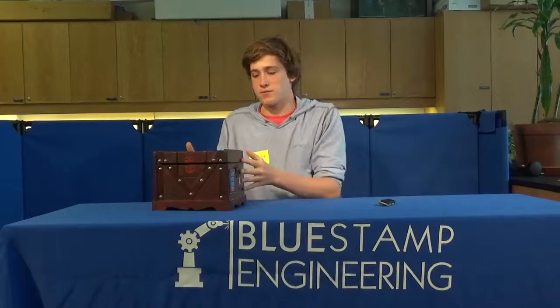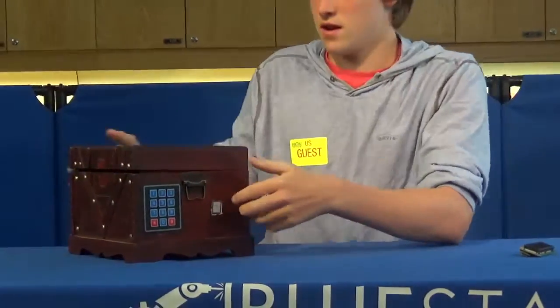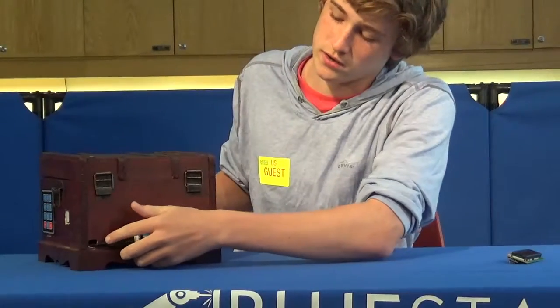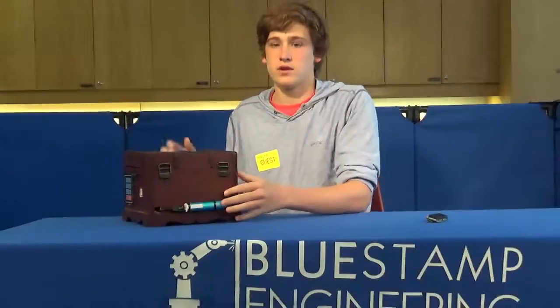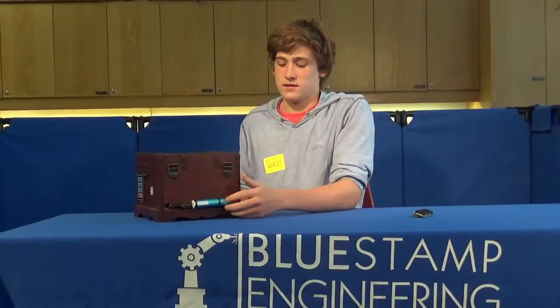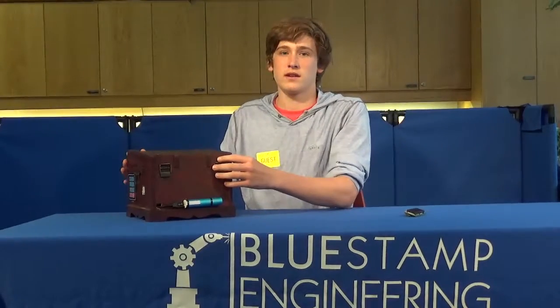Hi, my name is Eamon and I am a rising junior at Manassas High School and this is my project, the keypad and fingerprint scanning safe. As you can see here I have the keypad, I have the fingerprint scanner, and on the back I have a portable charger — this cord goes inside the box to connect to the Arduino inside. I decided to put the portable charger on the outside so just in case it ran out of battery, it wouldn't be locked inside the box, and so I could actually open it again and recharge it using an external source.